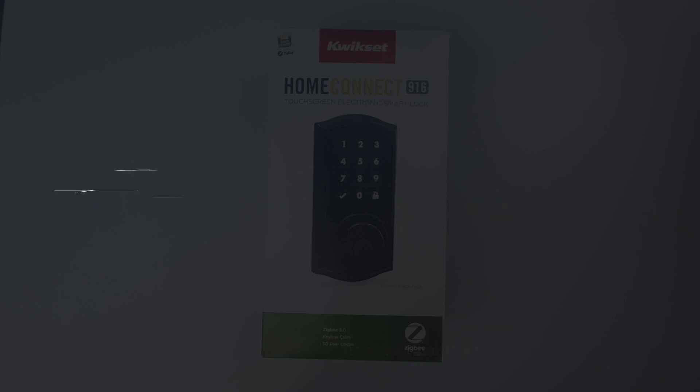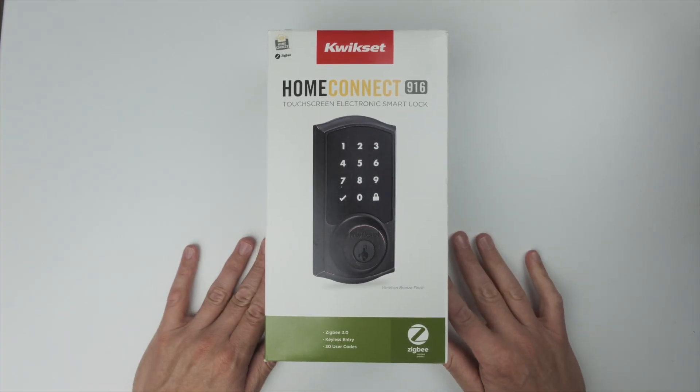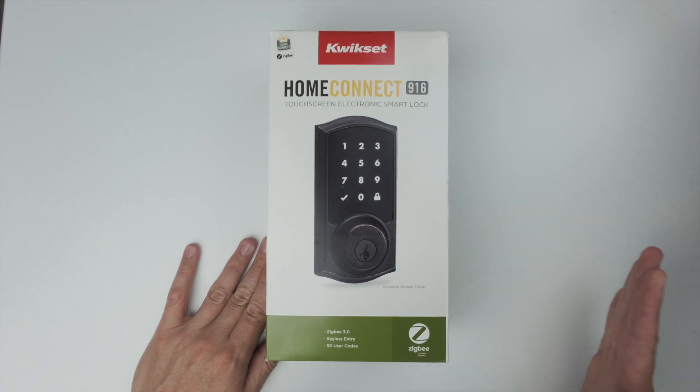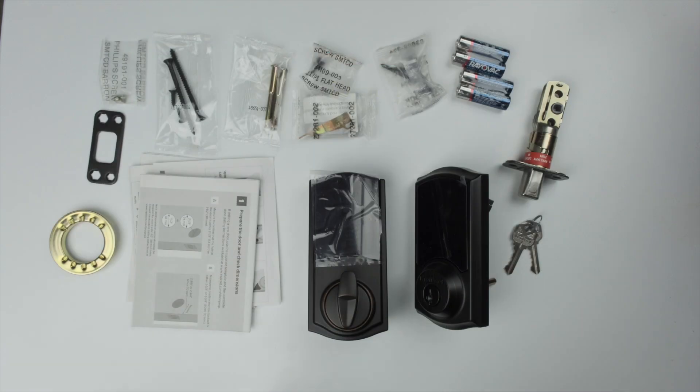Today we're taking a look at the Quickset Home Connect 916 smart lock — this is the Zigbee version of that lock. There is a Z-Wave version as well; I've heard it goes through batteries a little bit quicker, but if you're a Z-Wave fan it could be something for you to check out.